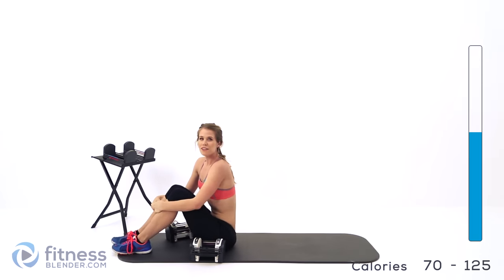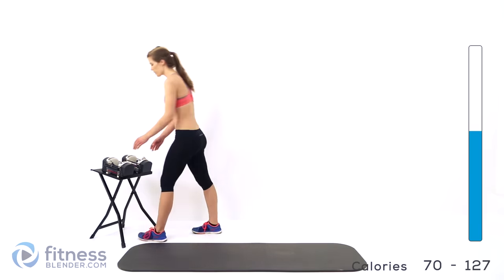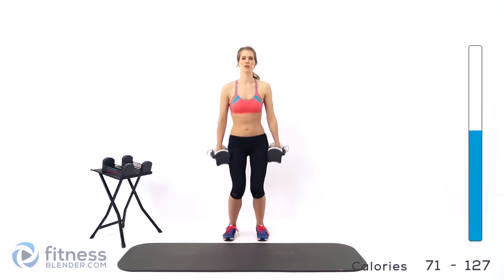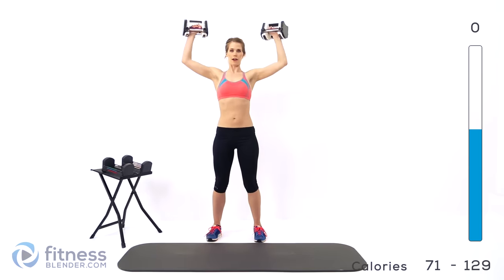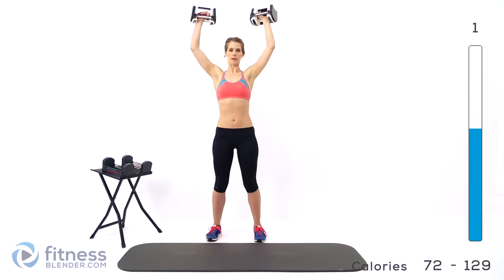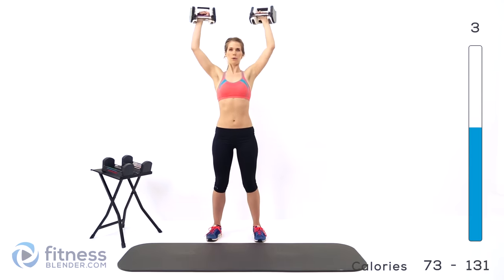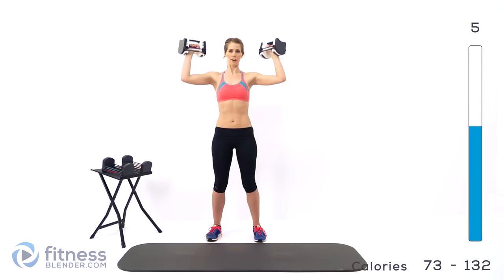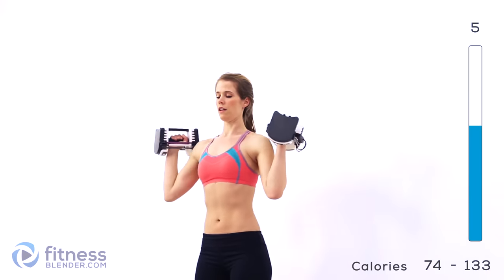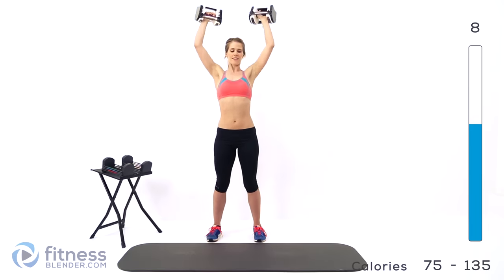Good job — take a quick break if you need to and we'll move right into the next set. We're moving into an overhead press plus a dumbbell pullover. I'm going to be using 12 pounds for this first set of overhead presses, but I'll probably switch down as I get tired. Have those weights up to your shoulders and we're just pressing straight above our heads. Keep a nice straight spine, standing up nice and tall. Exhale as you push up, breathe in on the way down and use that forced exhale as you go back up. Make sure you're standing up nice and tall — don't start to hunch as you get tired. If your form starts to suffer, you can always drop your weight.